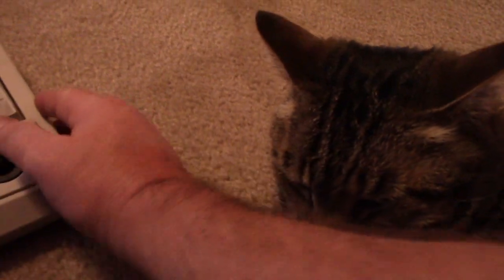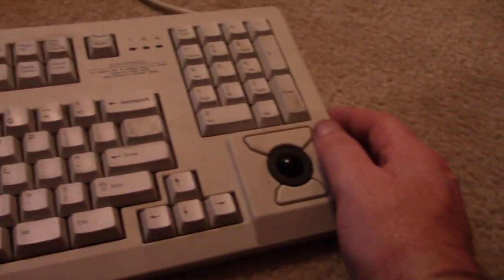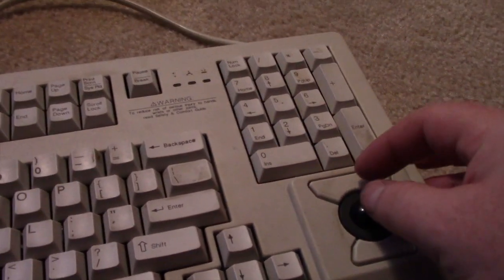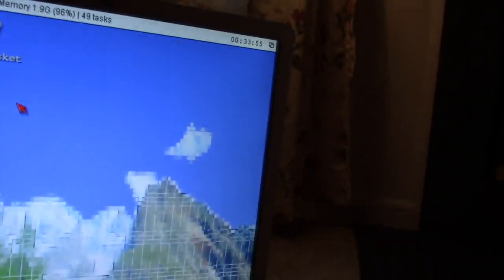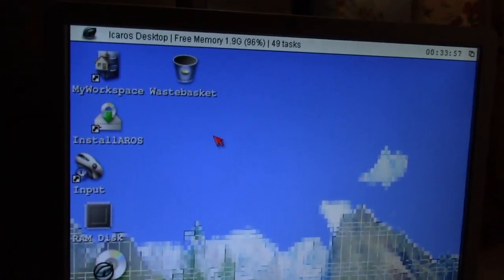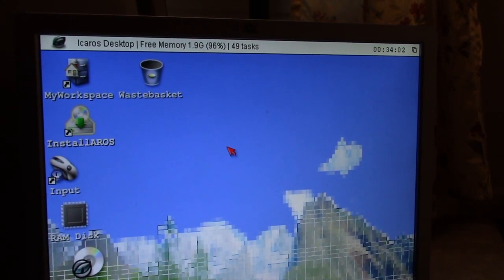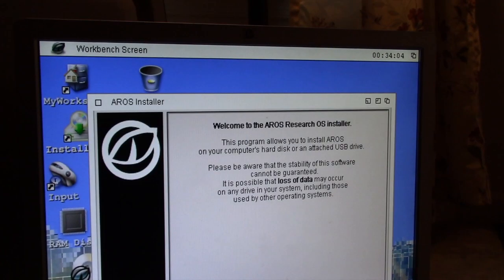Oh, hi kitty — don't let me interrupt you here. Check out this old keyboard — this is an old Compaq, before HP, a Compaq server keyboard with a trackball mouse. It works, it's PS2. It seems to help. I don't have a tripod so this is going to be handheld — hope I don't shake too much.